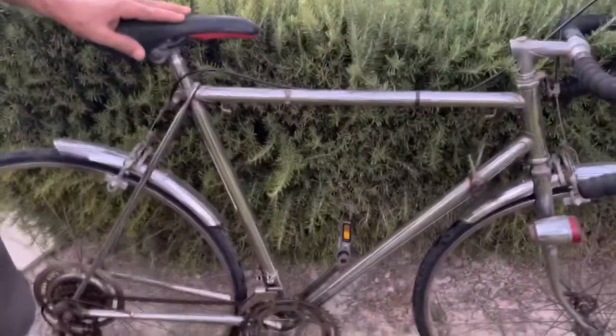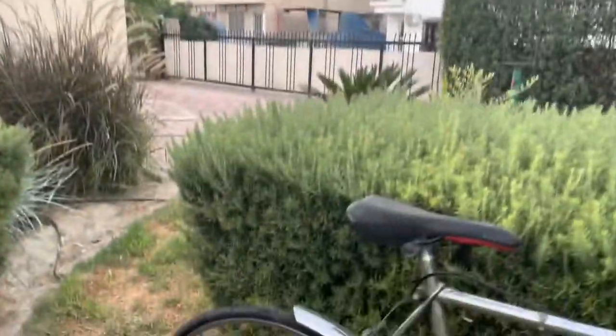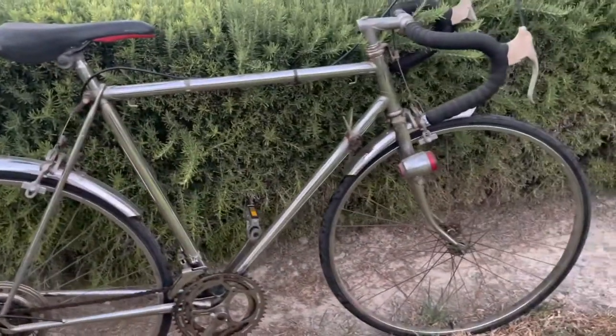It has a very good ride. It's a special bicycle — everything is original on it, and the speed of this bicycle is quite good.